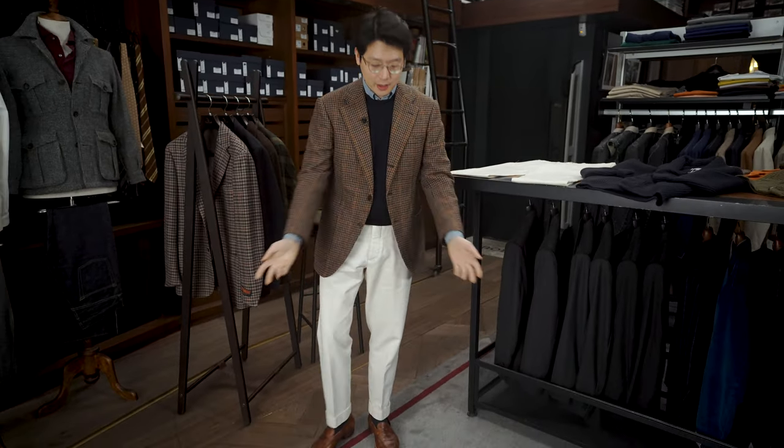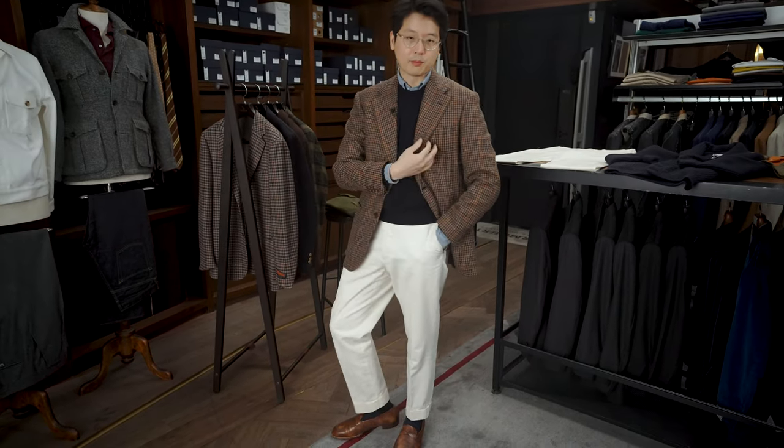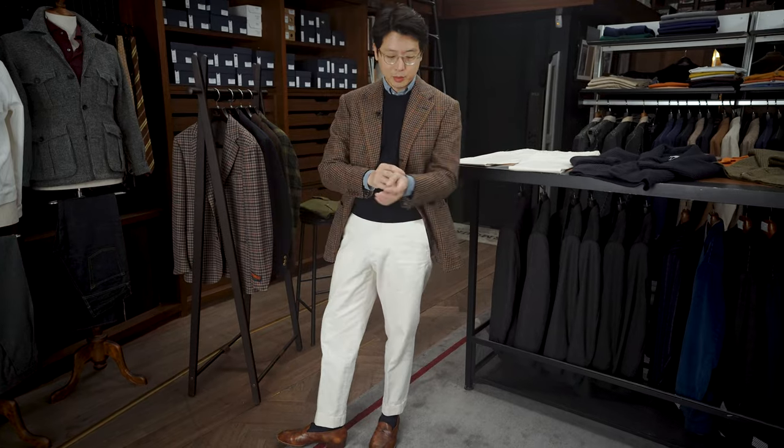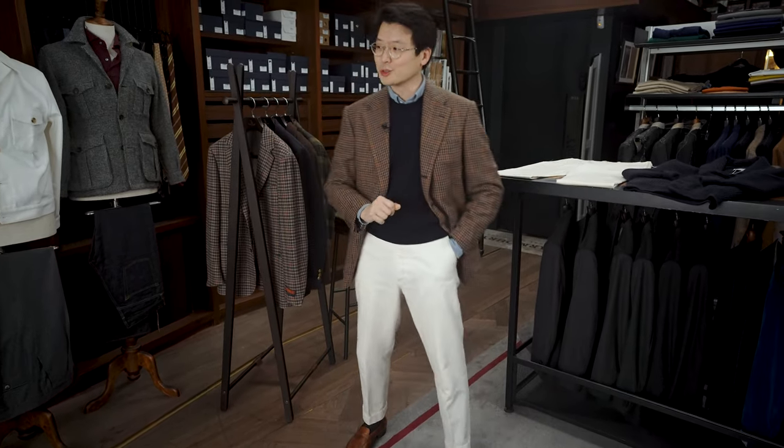I think they're very, very versatile, and I want to show you a few ways that you could put it together. Like today, I'm wearing it with a navy sweater, with a pair of tan loafers, with this kind of colorful brown sport coat and a denim shirt, and it works really well that way. But I want to give you a few other options, too.